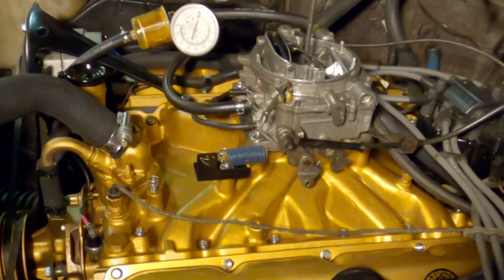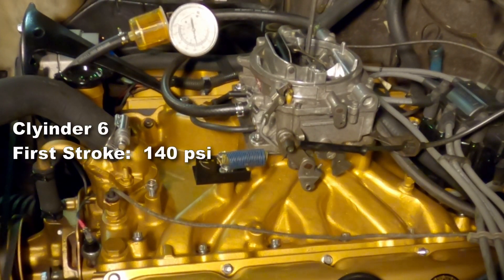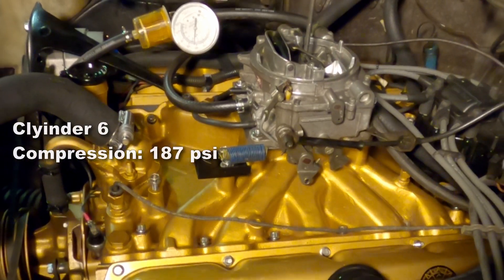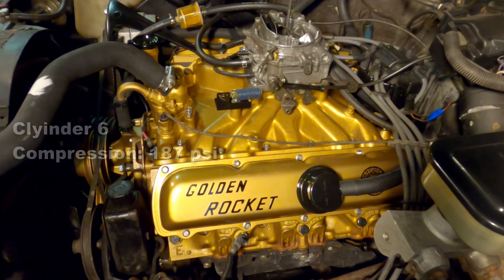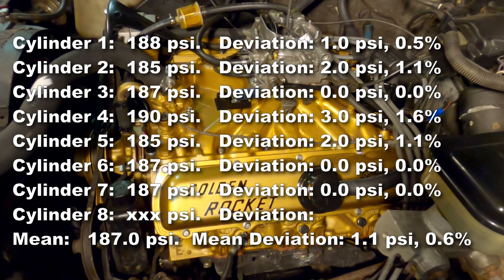Next up is cylinder six. The first stroke was up to 140 psi, which is good. Cylinder six final compression is 187 psi. That's going to bring our mean up to 187 psi, with a deviation of only 1.1 psi and a deviation percentage of 0.6%.